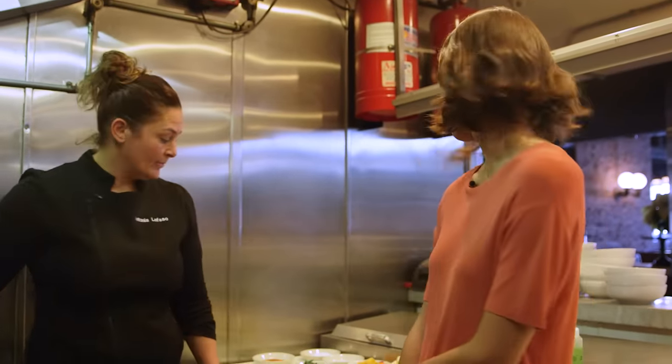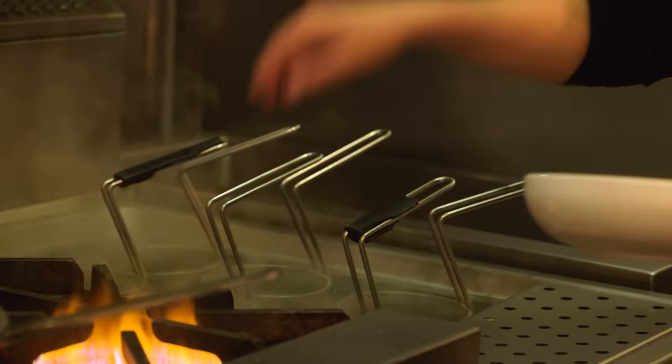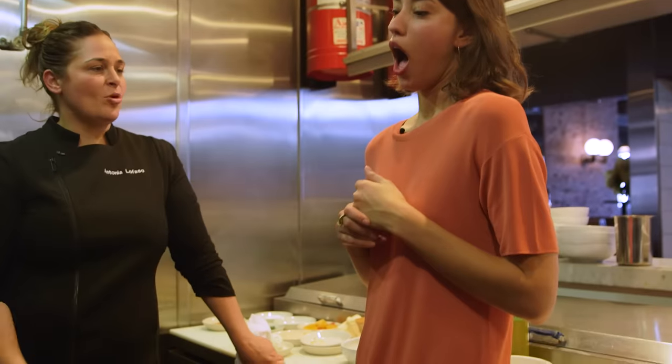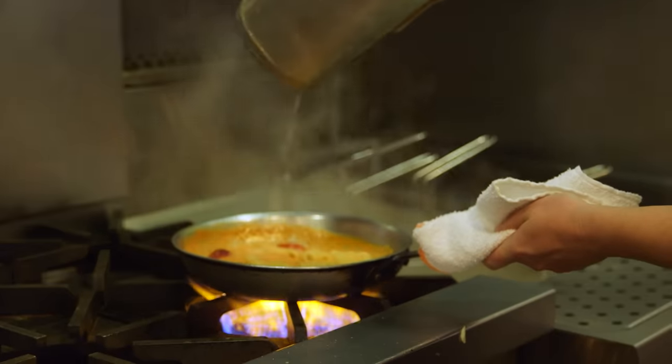We push the sauce to the side and let it sit while we cook our pasta. Because it's a fresh product, it's going to take about four or five minutes in the water. A little bit of pasta water goes in — only a few drops. I can always bring it back if I need it.